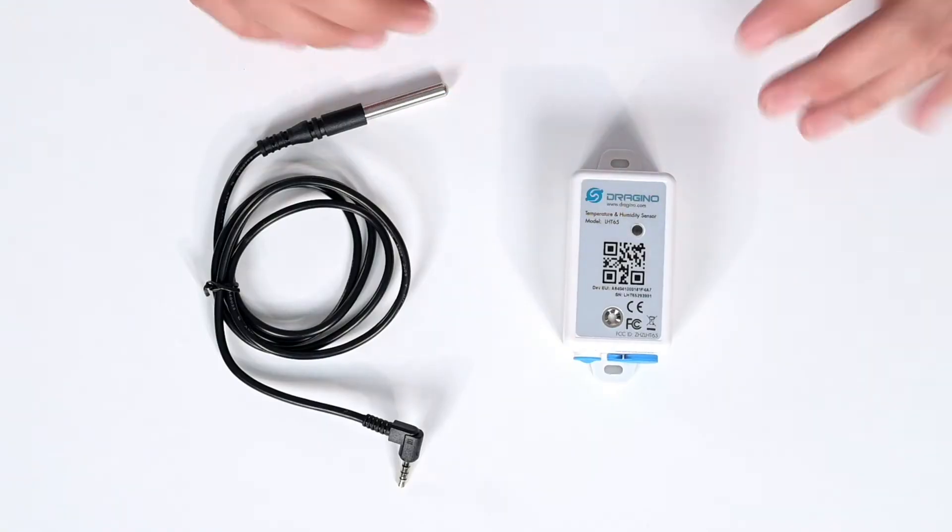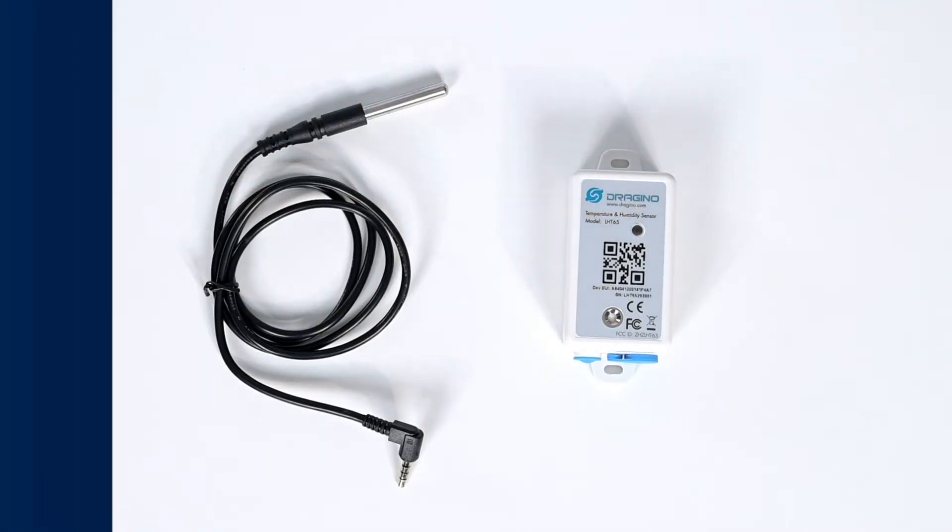Your Dragino temperature and humidity sensor can send data over extremely long ranges using its built-in sensor. It can also increase its operating range with an external probe.